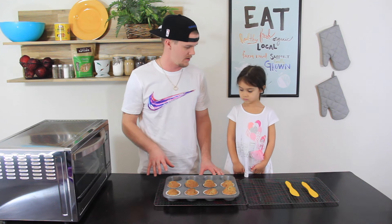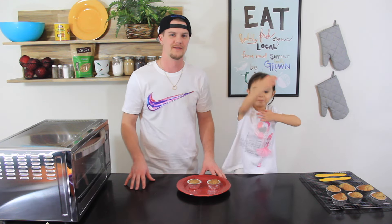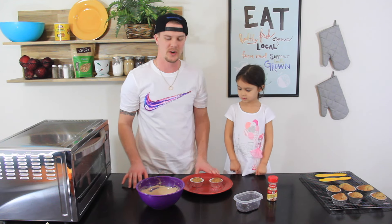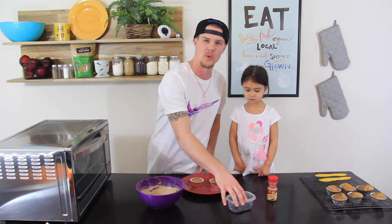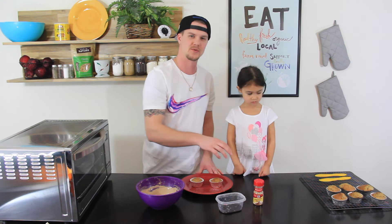They're super hot right now, so give it about five to ten minutes for them to cool down, and then we'll get to frosting. So now that the cupcakes have cooled down enough, it's time for the fun part — it's time to decorate the cupcakes. We have the pre-made frosting.